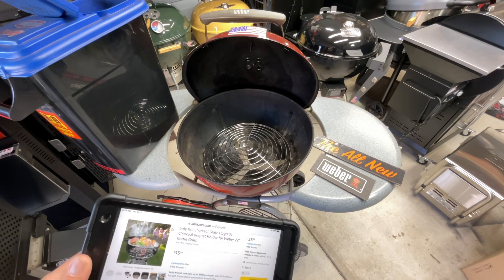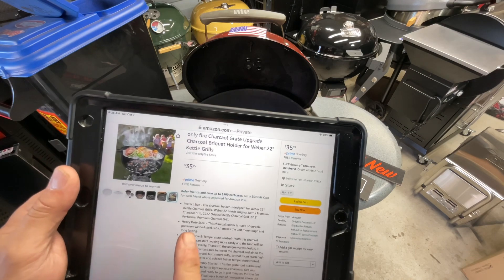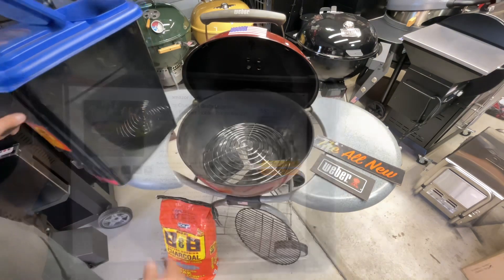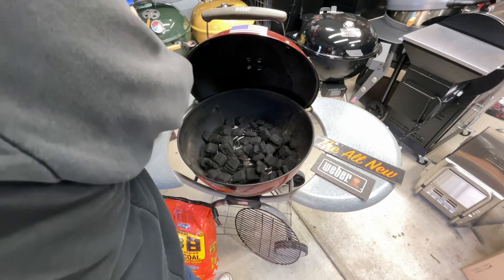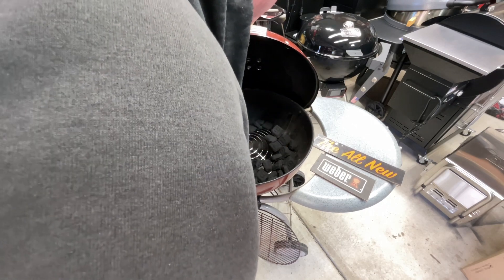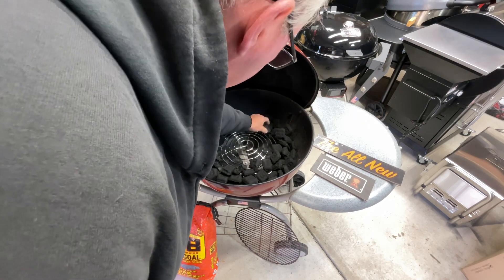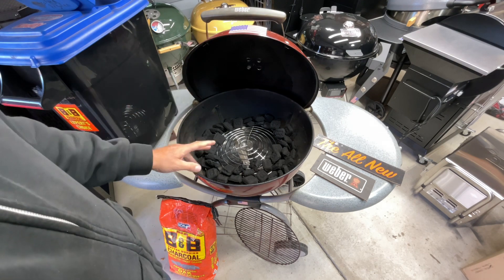This was $36 on Amazon, folks, and it is very nice. It is not stainless steel — it's heavy-duty steel, but they don't claim stainless. Let's dump some of the B&B charcoal in. See what I was talking about — it automatically goes boom like that, and you've got a very quick and easy way to do the snake method without getting all fancy about it.